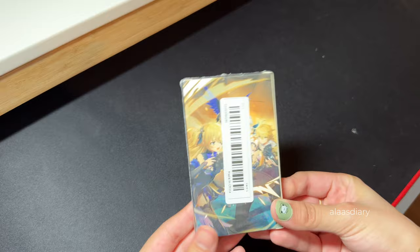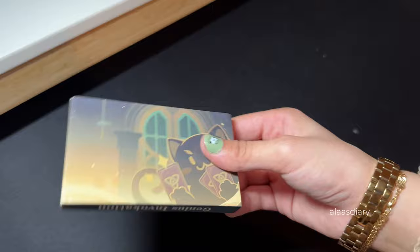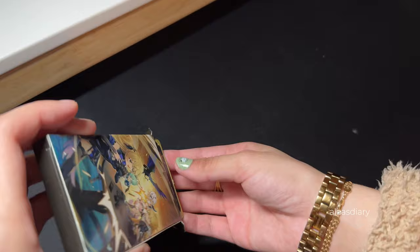The next thing I bought is the TCG cards. They didn't really have lots of characters so far — it's mostly the starter ones, like the Mondstadt ones and the Liyue ones. But I'm happy to get them. There were some duplicates I think as well, but some of these are really, really cute and the holo on the back is so cute — I love it.